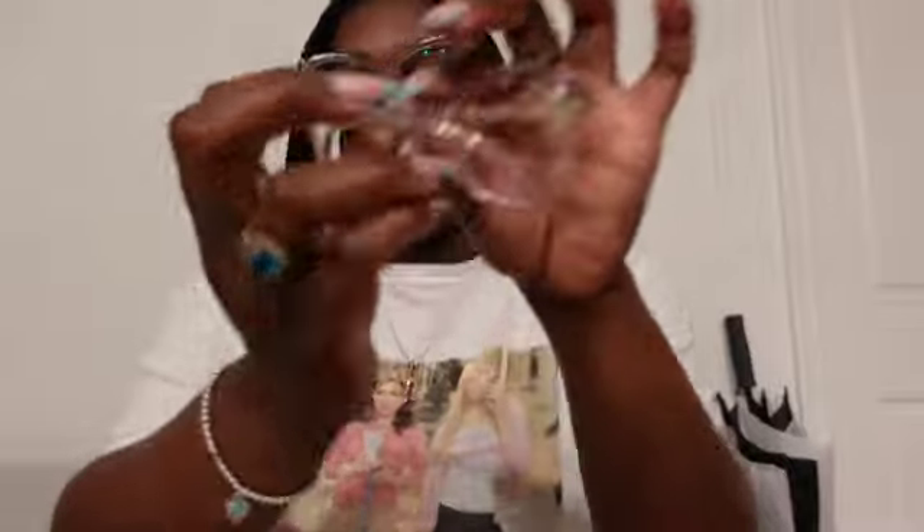Opening up the next pair — these frames are a light purple, like a lilac, but I just love the shape of the lens. This part right here was so cute, and it's almost like a cat eye look. I am kind of obsessed with cat eye looks because this gives me that nice aesthetic. I definitely love these glasses — these are cute, these are definitely cute.